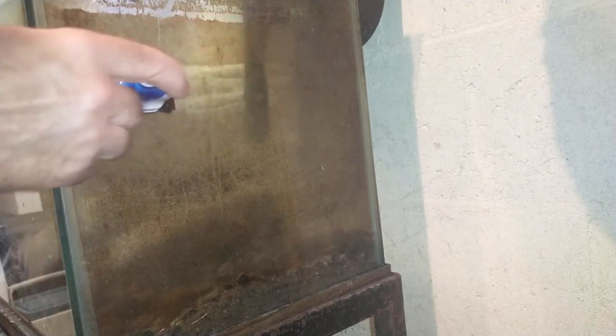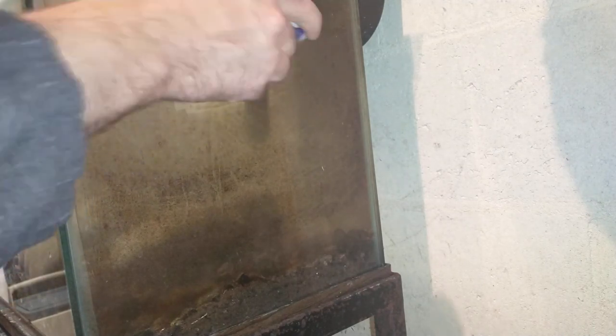I'm going to move it to one of these other sides. As you can see, this side here is really, really dirty. We'll see how it does on that. This will be a really good test because I have not cleaned this side, as you can tell.